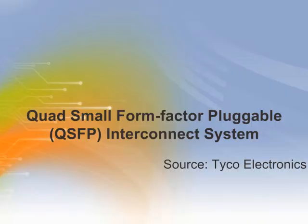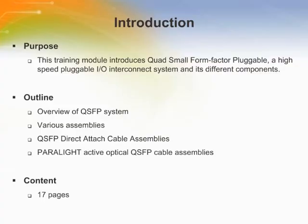Welcome to this training module on Tyco Electronics Quad Small Form Factor Plugable Interconnect System. This training module introduces Quad Small Form Factor Plugable Connectors, a high-speed plugable I/O interconnect system, and its different components.